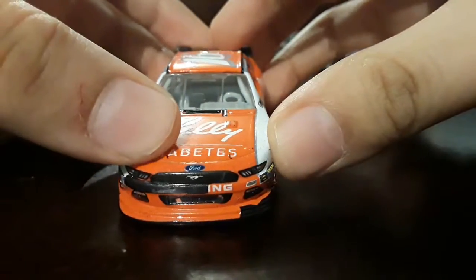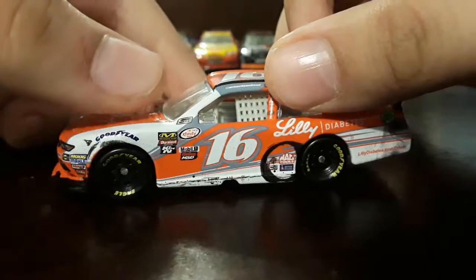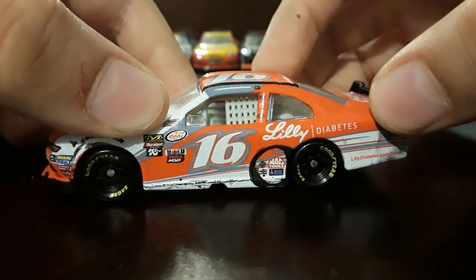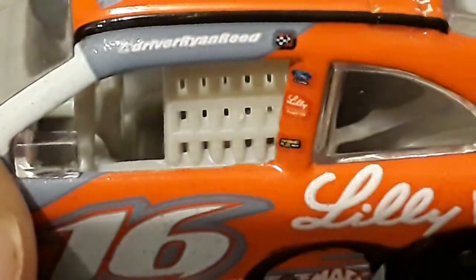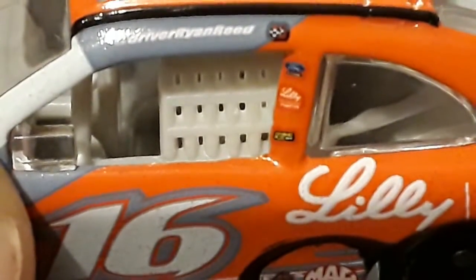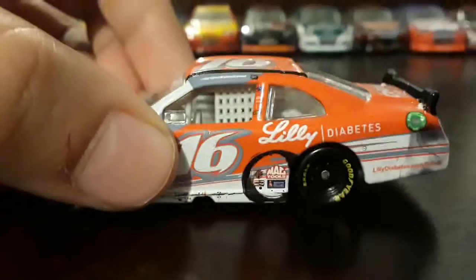On the hood we got Liddy Diabetes Ford Mustang, Roush Fenway Racing, Goodyear, and the normal contingencies. We got 16 LiddyDiabetes.com, Drive, Mac Tools, Champion, Sharon Williamson — I cannot read that contingency right there. Then we got Ryan Reed as the driver with the winner sticker logo, and on the B-post we got Ford and Liddy Diabetes.